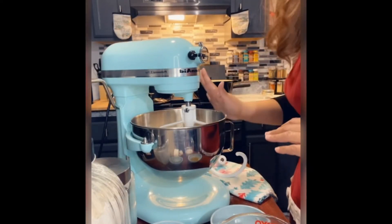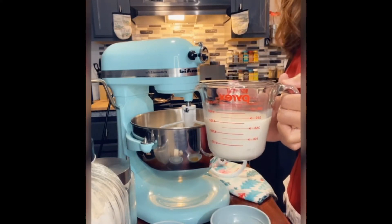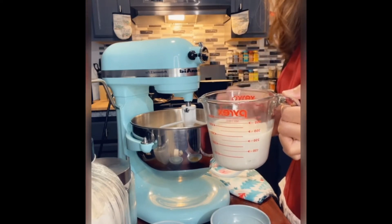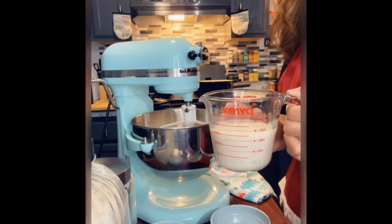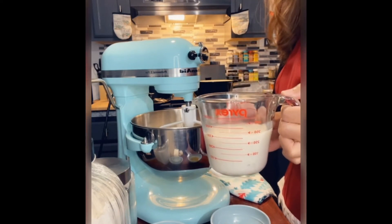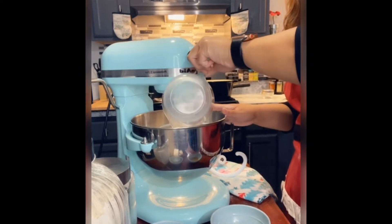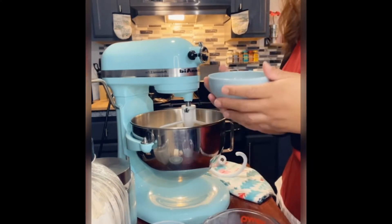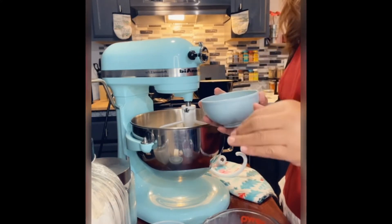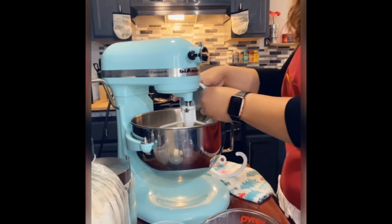Once everything is mixed, you want to add in your milk. I'm personally using unsweetened almond milk — this is why I added the extra sugar, since I don't use regular milk. This is one and one-fourth cup of warm milk. I'm also adding two tablespoons of butter, but I'm using garlic butter that I made the other day to give it some extra garlic flavor.